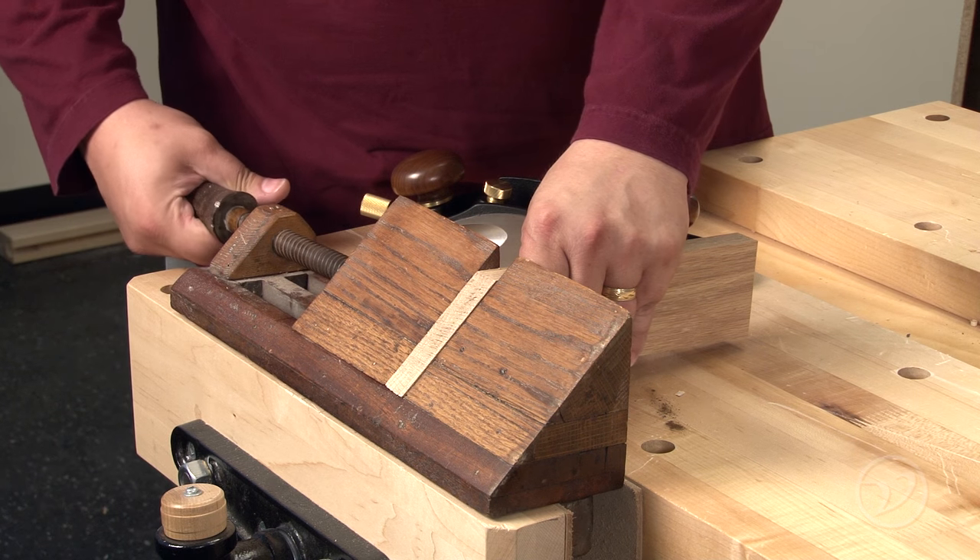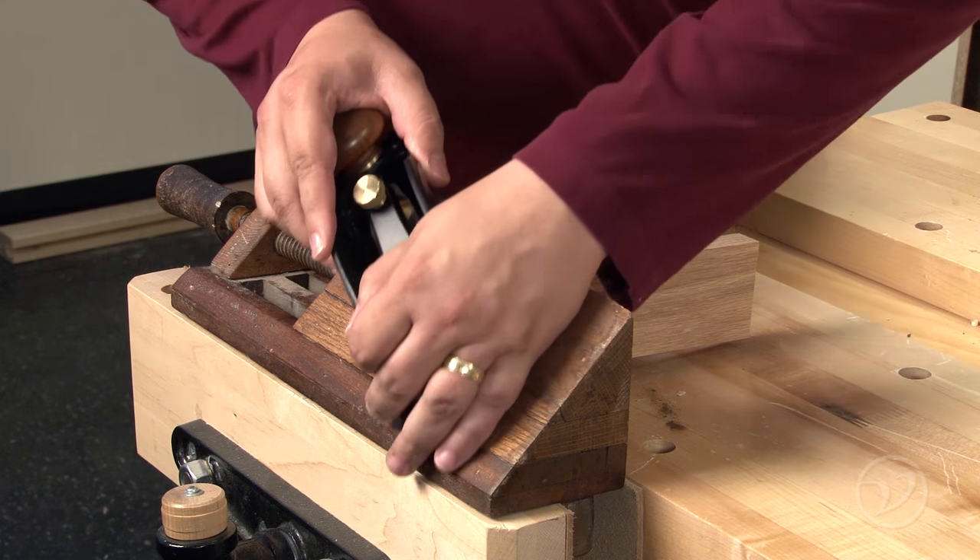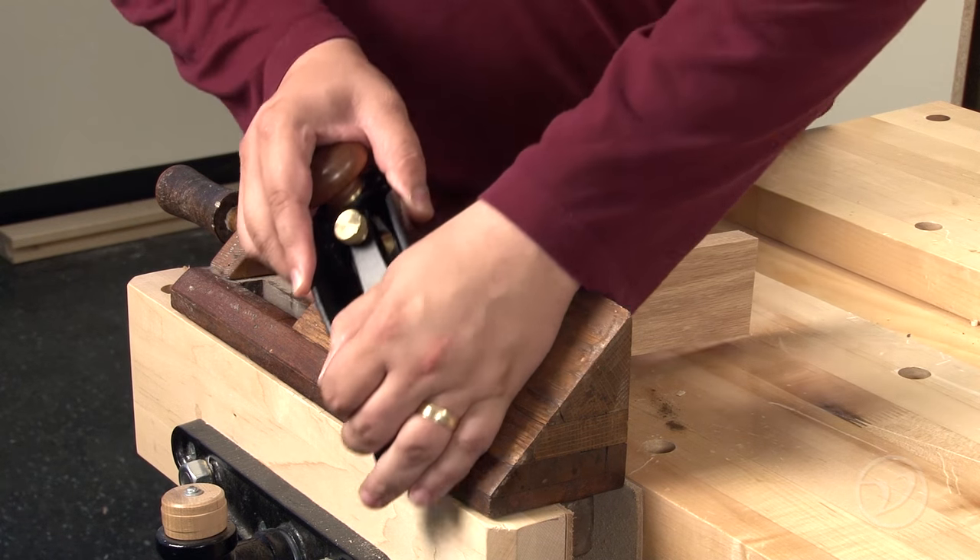Traditionally used with a miter jack like this one, the Veritas miter plane excels at any end grain cut whether supported in a jig or not.